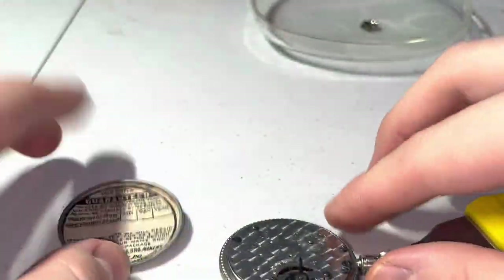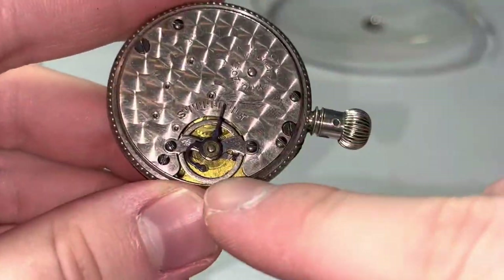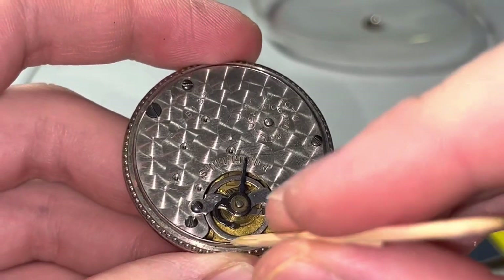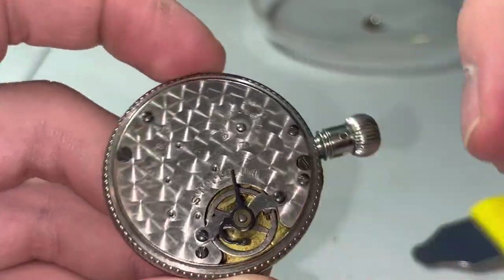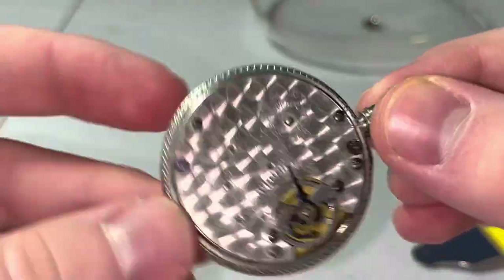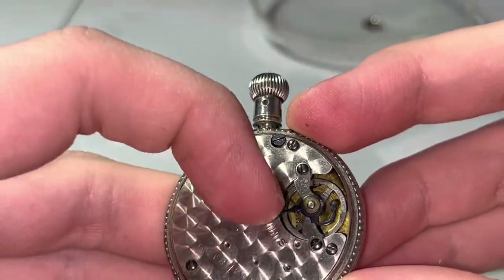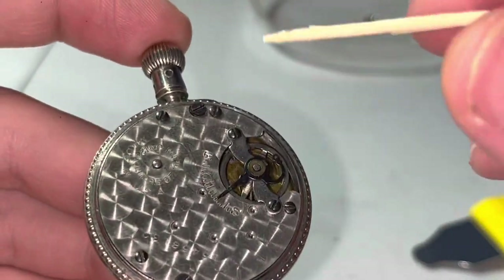I'm definitely not going to fill it out. Okay — is that balance staff broken? Generally, when you see a staff not really moving, that's not a good sign. Either it could be super dirty or the staff itself could be broken. This thing is fully wound, so obviously it's not running. Let me move our regulator and see if that does anything. Doesn't appear to want to move there.